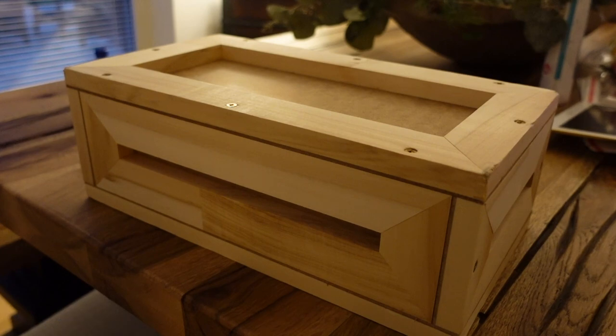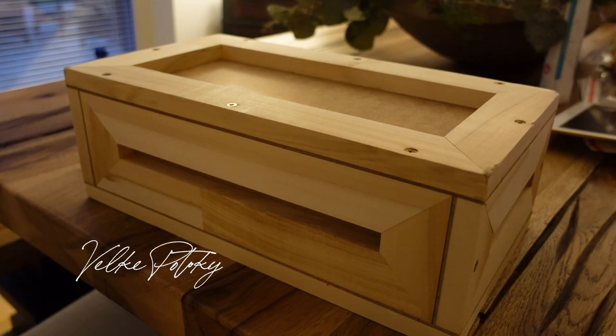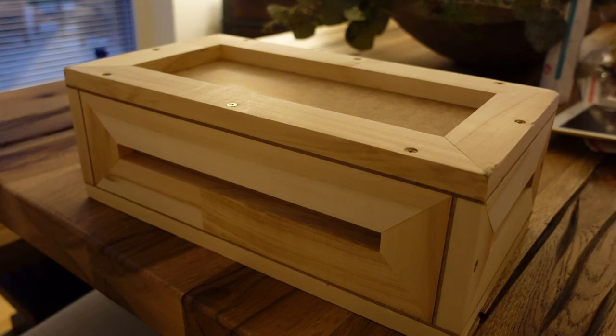Today I'm going to do a quick unboxing of the Valky Patoko — I think that's how you say it, maybe Valky Patoko — lap stand. I ordered this a couple of months ago, and with COVID and the holiday season, the delivery has been longer than I anticipated. I also ordered the floor stand.